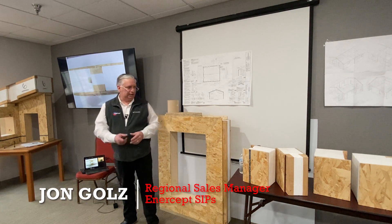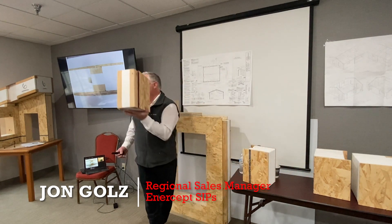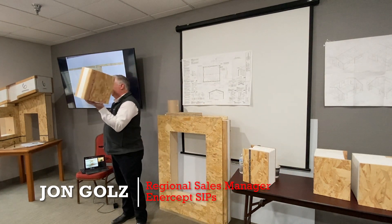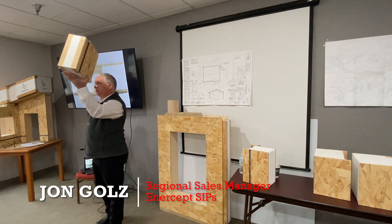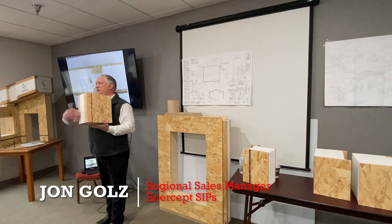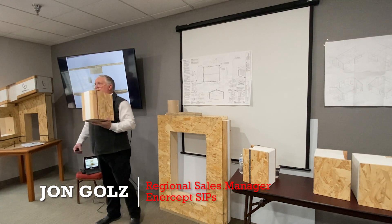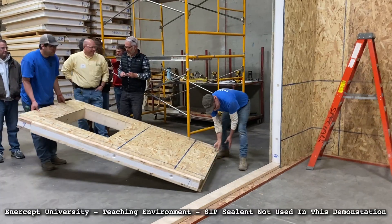The connecting post. This is something that Intercept is very proud of — something we invented and produced, and we're the only one in the industry that uses it. This is the tongue that goes together in the tongue and groove between panels. It's two 2x4s with two-pound density foam in between. It's a great way to put panels together, and I will explain why.